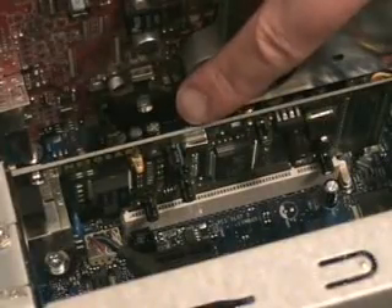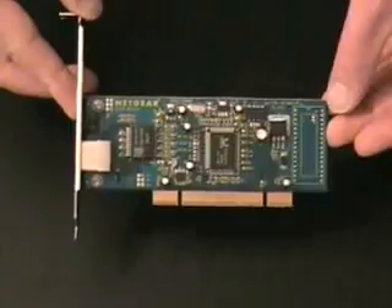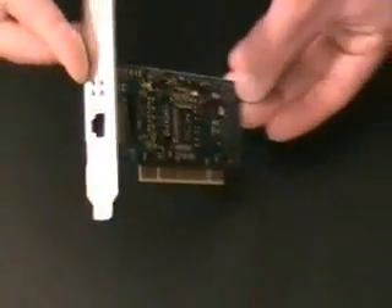Here is the network card. This device is used to connect your computer with other computers through networks, and is often times used to connect to the internet.